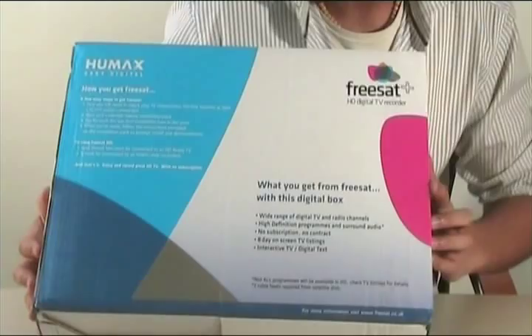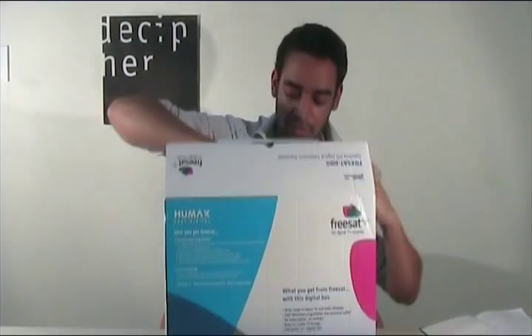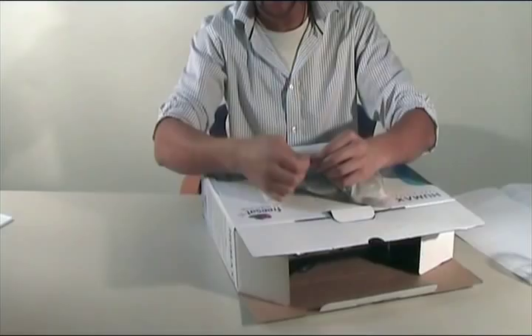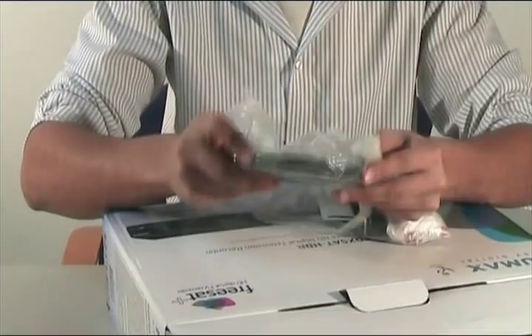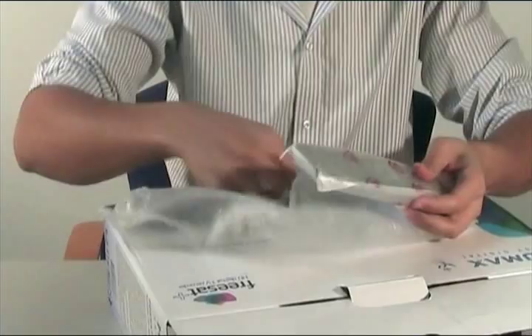Alright, so let's take a look inside. First thing we've got is the instruction manual, pretty handy. There's a bag full of stuff: quick start guides, what looks to me to be an HDMI cable, some AV connections, a remote control and some batteries. Pretty handy.